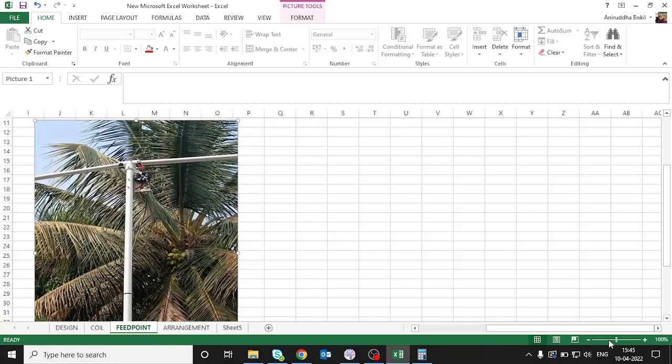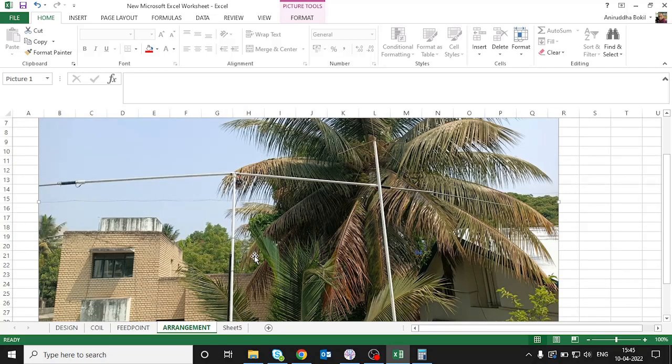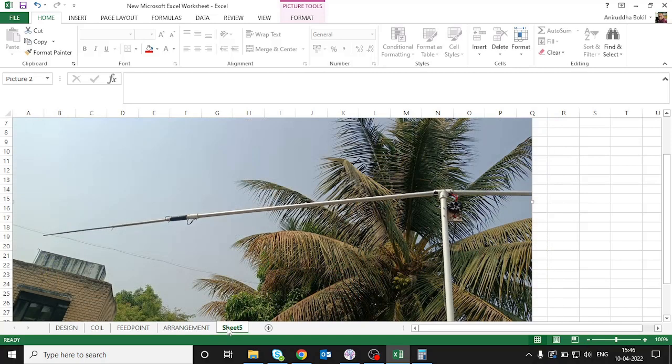Here you can see the feed point — this is the SO-239 connector where the coaxial cable is attached. This is the common mode current choke, which connects to two screws: one cable goes to one screw and the other cable to the second screw. This is the complete antenna — please ignore the VHF antenna visible here. This is how the antenna looks up in the air.